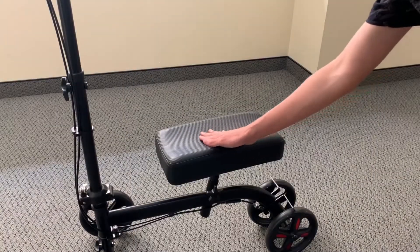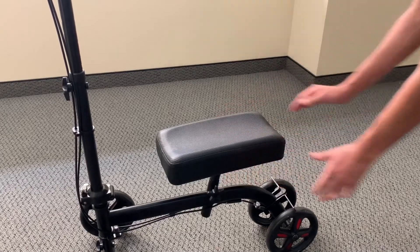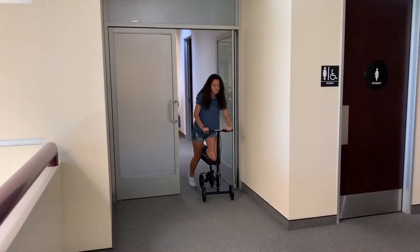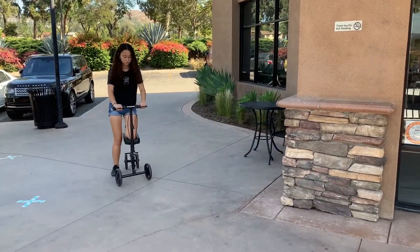The ToughCare knee walker is equipped with a padded, contoured knee platform for the user's comfort. This product is very smooth and makes sure the user has a comfortable ride. Enjoy the knee walker and have fun with it!